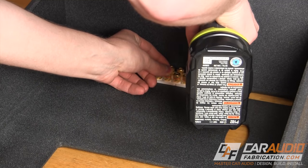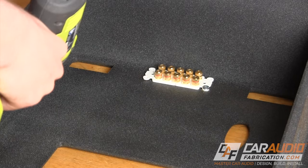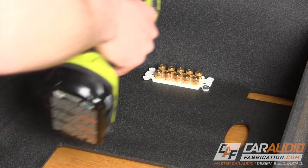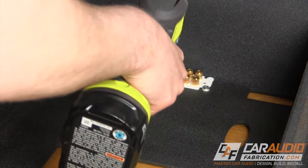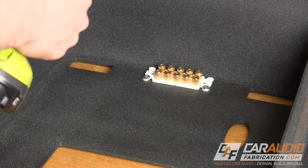I begin with mounting the banana plug binding post outlets. These are made for home audio but will work great for this. Keep in mind, a list of all the tools and materials used in this video is down in the video description and linked on screen.